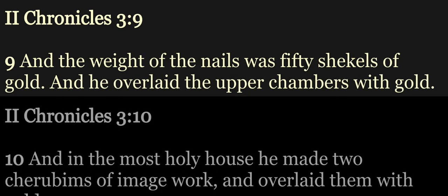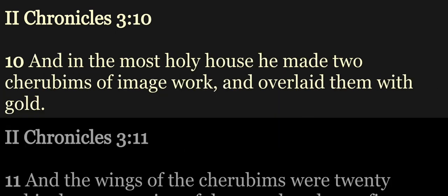And the weight of the nails was fifty shekels of gold. And he overlaid the upper chambers with gold. And in the most holy house he made two cherubims of image work, and overlaid them with gold.